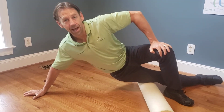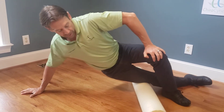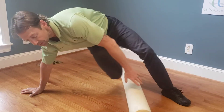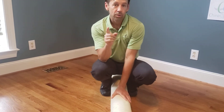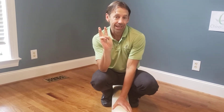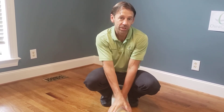You go up 10 times. Once you've done that, switch and do the other leg. If you've been given this video to follow, you need to do that once in the morning, again in the middle of the day, and again at the end of the day — three times a day minimum. The more you do this, the better.